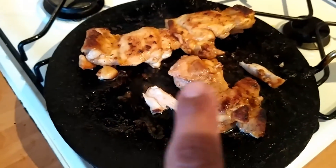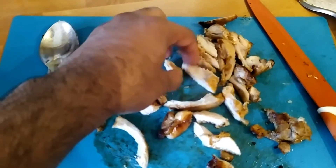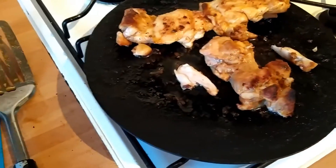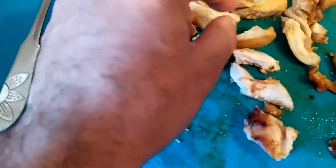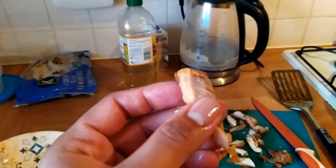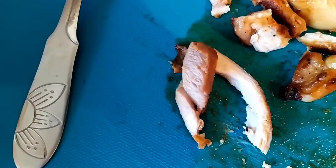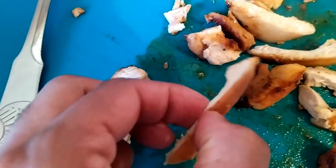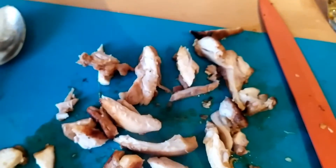I'm taking the pieces off one by one and cutting them into small slices — some thick, some thin, just however they come. The pieces have shrunk as the water drained out, but they are still quite juicy. If I squeeze a piece you can see the juice — they're quite soft too. That's the benefit of thigh pieces: no threads like breast pieces.